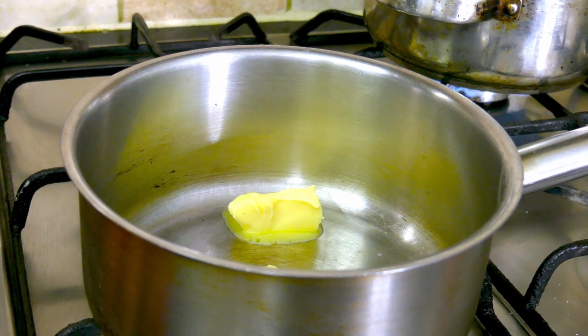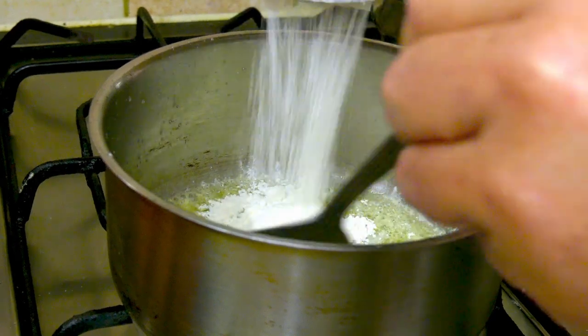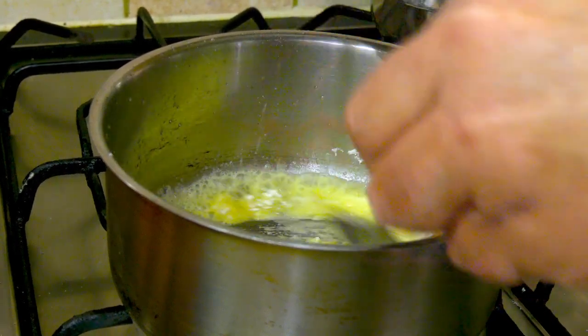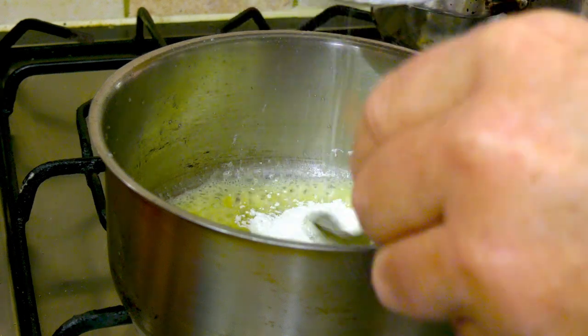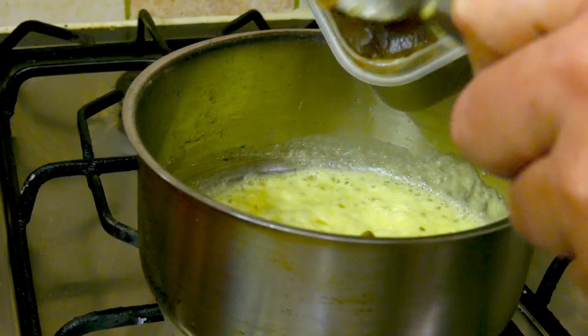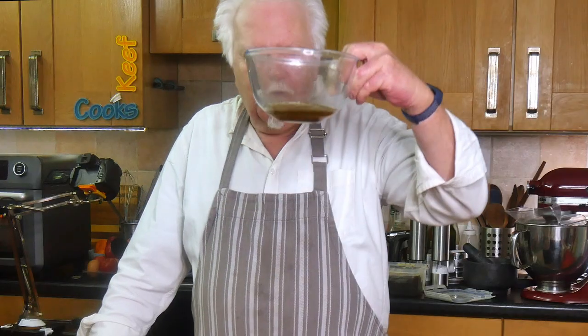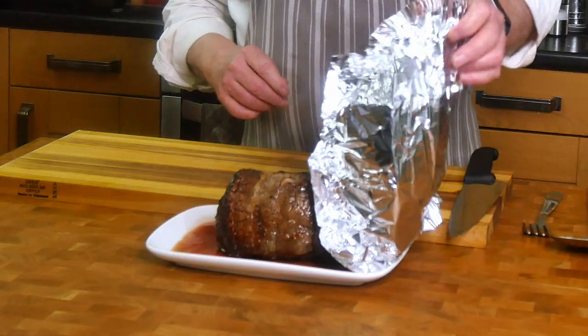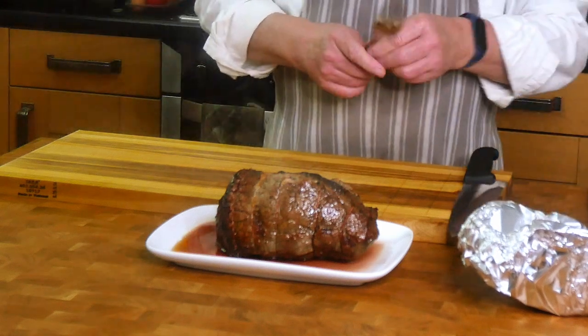Now I'm going to make some gravy. I'm melting a big blob of butter in a saucepan, then sifting in the same amount of flour — stir that around to form a paste, a roux — and let that cook out for about a minute before adding some stock. Stir that in, get it nice and smooth, and when it thickens you can add the drippings from the beef. When we carve the beef there will be some juice that's come out, which can also go into the gravy.